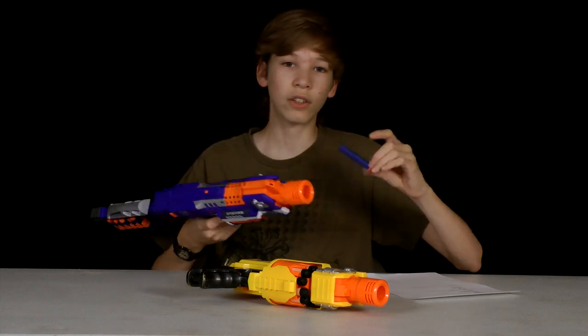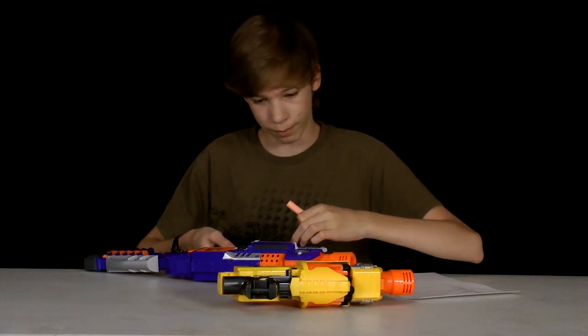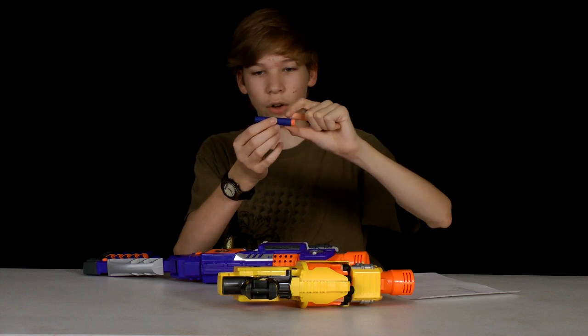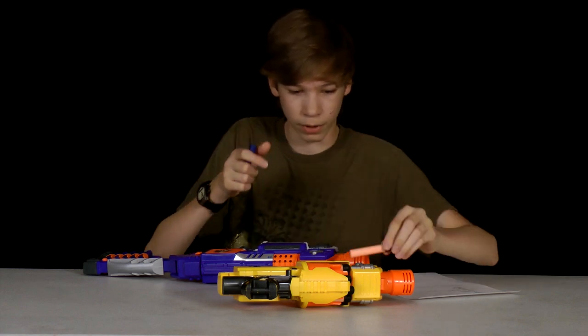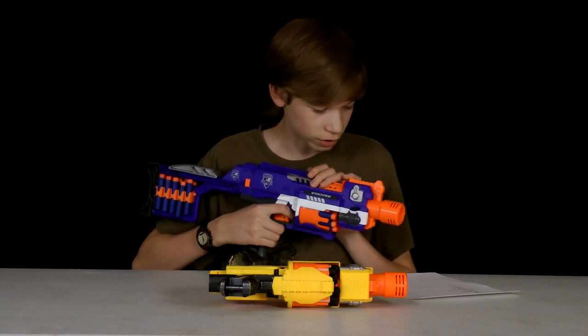This gun uses the Elite darts, which is a lot different because of these darts right here. The flywheel on the inside is a lot smaller. So it actually pushes the whole entire dart, the whole entire foam piece, rather than just the fat whistler tip of the Barricade.